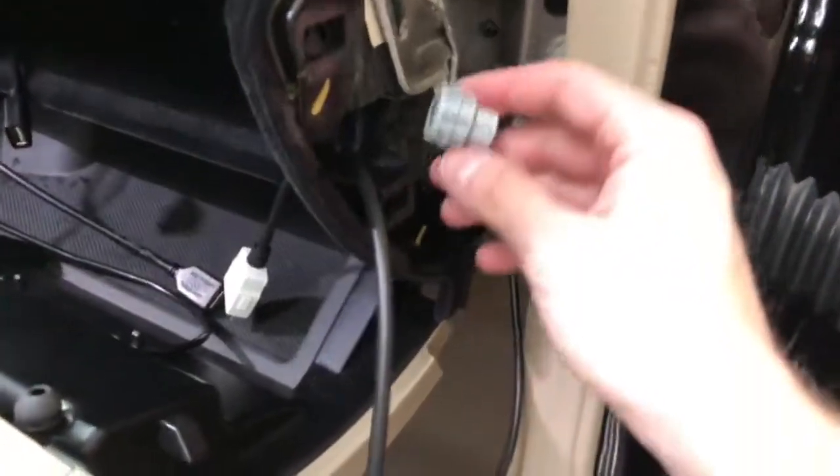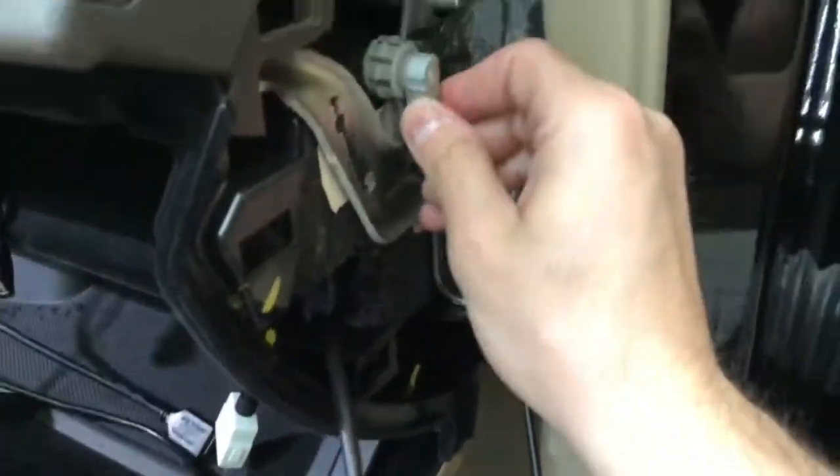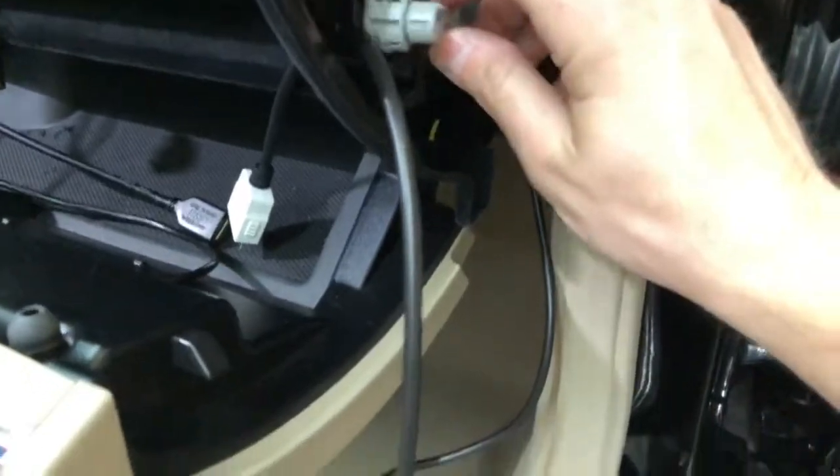When you take off the side panel, the aux jack is taped up here. They must do that at the factory — they tape it up. That's where the port would come out.